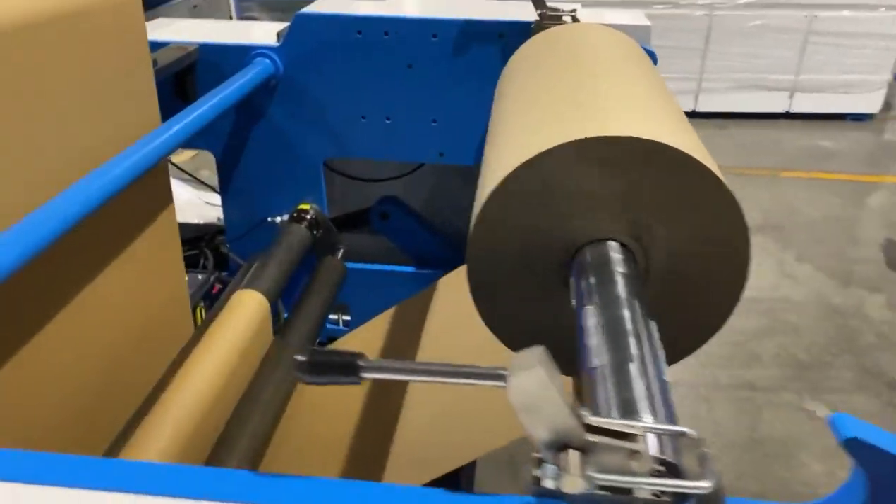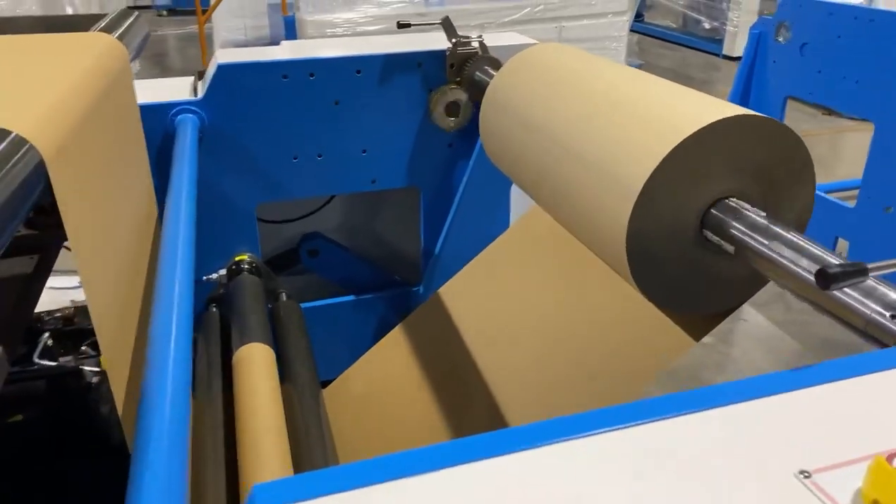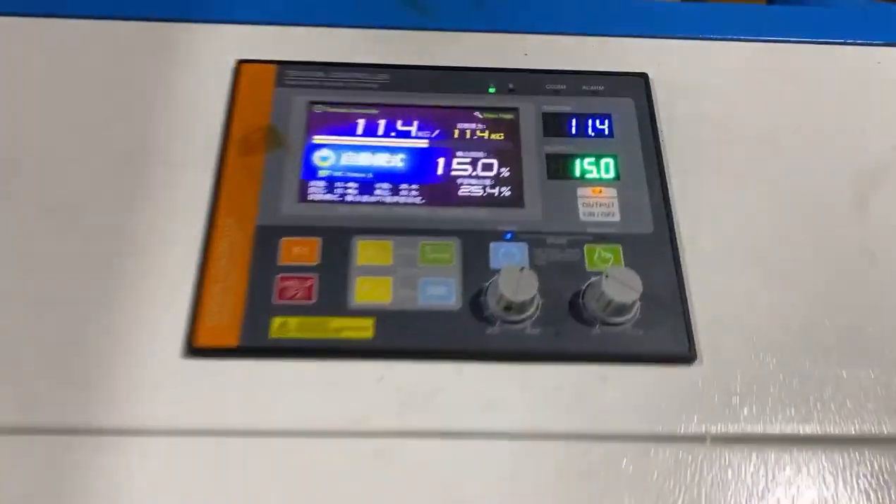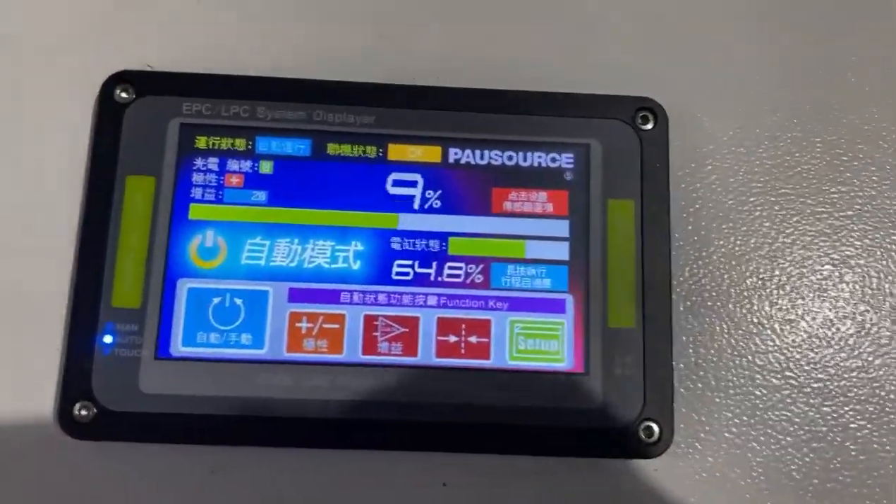Here is our feeding part, adopted with a hydraulic system and EPC control system. Here is the touch controller and EPC controller.